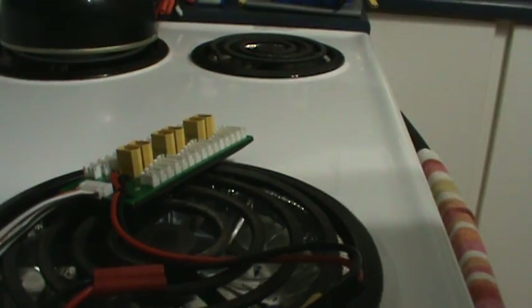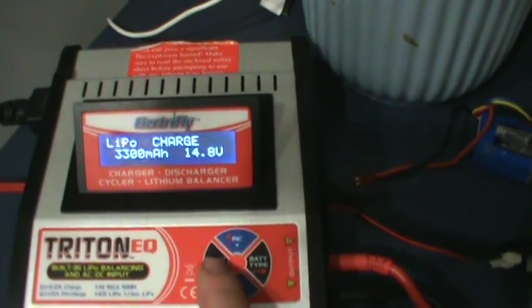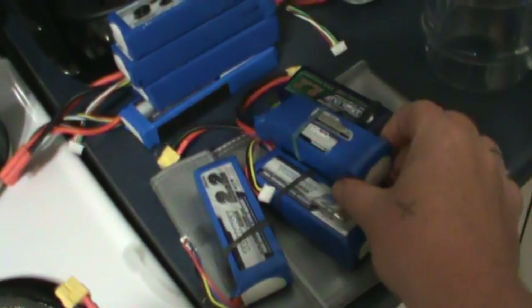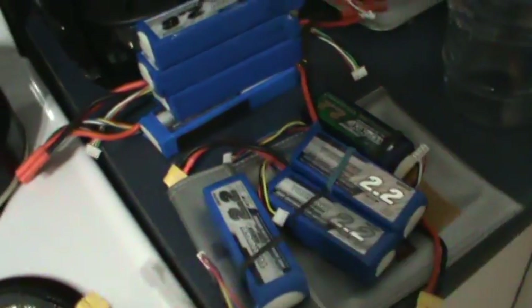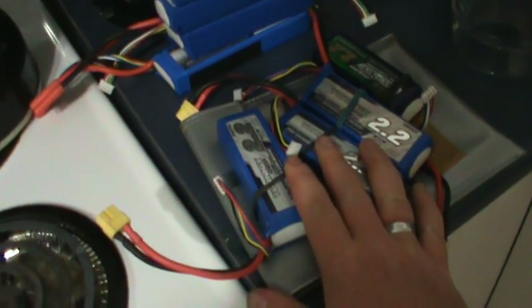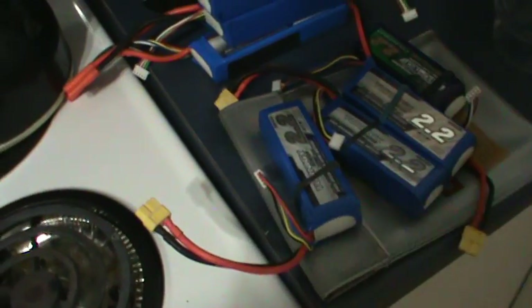Back to what I was originally doing this video for. I need to charge and plug in the batteries, but before we do that, I'm going to select the milliamps. I've got 8,800 mAh total here, because when they're in parallel, the charger sees this as one battery basically. So I've got 2200, 2200, 2200, 2200, 2200 — so it's 8800.